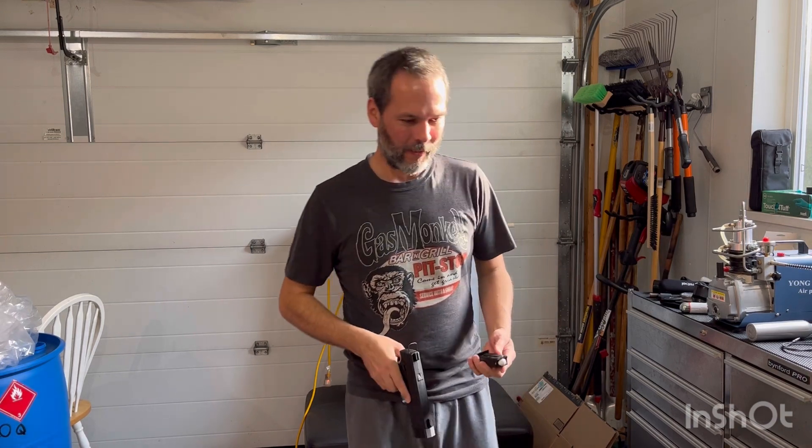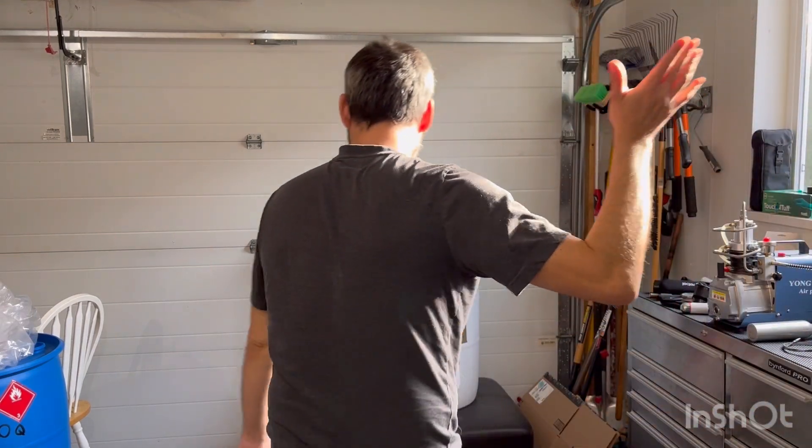Hey YouTube, Sean, Leslie Lover Dummies. Going to try something brand new today that I really have never tried, even though it's been done a million times, and that is shoot in a metal pan.